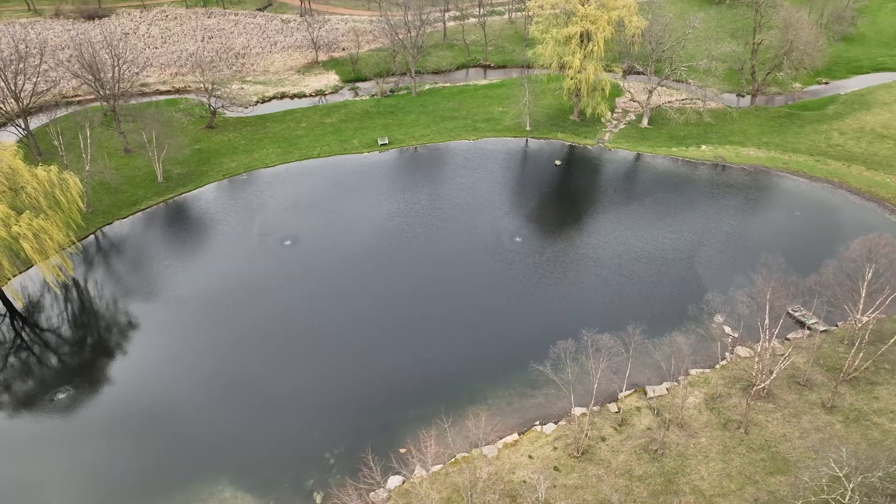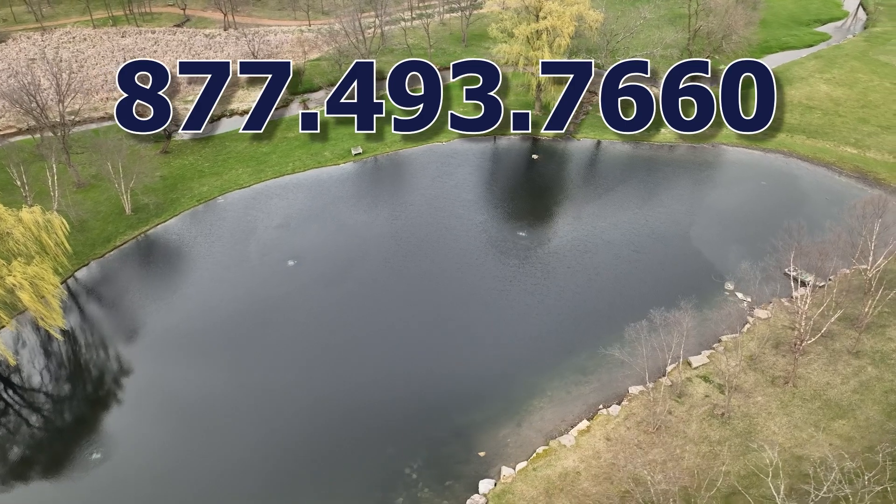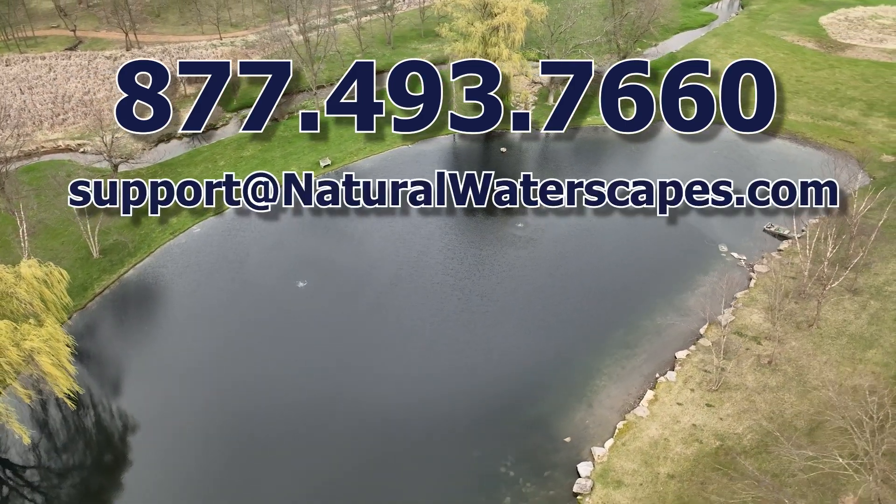If you have any questions, we're here to help. Give us a call at 877-493-7660 or send us a message at support@naturalwaterscapes.com. Your pond will thank you soon.